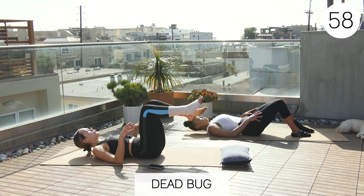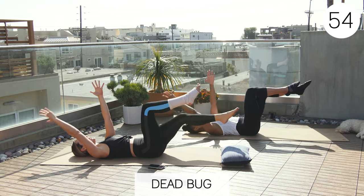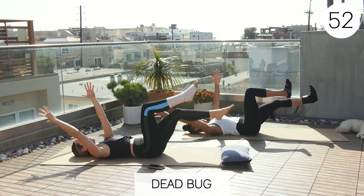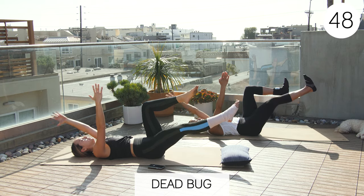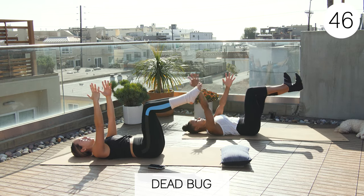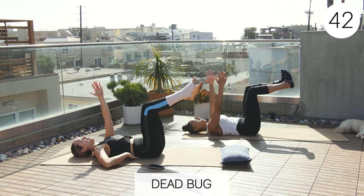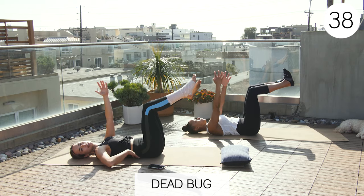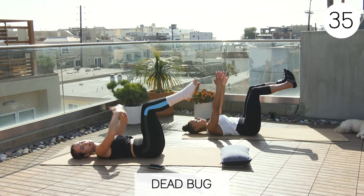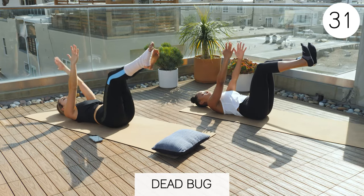Exercise one: starting with the dead bug. Back flat to the floor — extend opposite arm, opposite leg, then come back. Remember for anything on your back, you want to double check that your back is flat to the floor. If you can stick your hand underneath, you need to readjust and press down, then keep going. You can keep your range smaller if that's easier to maintain a flat back.